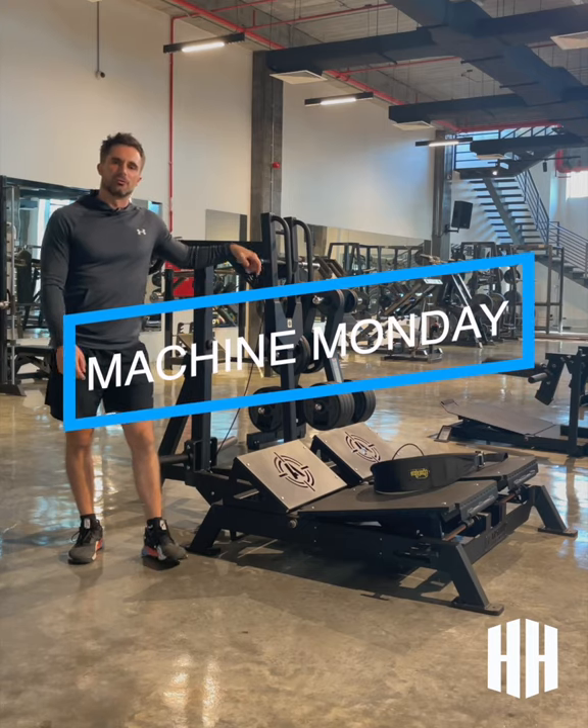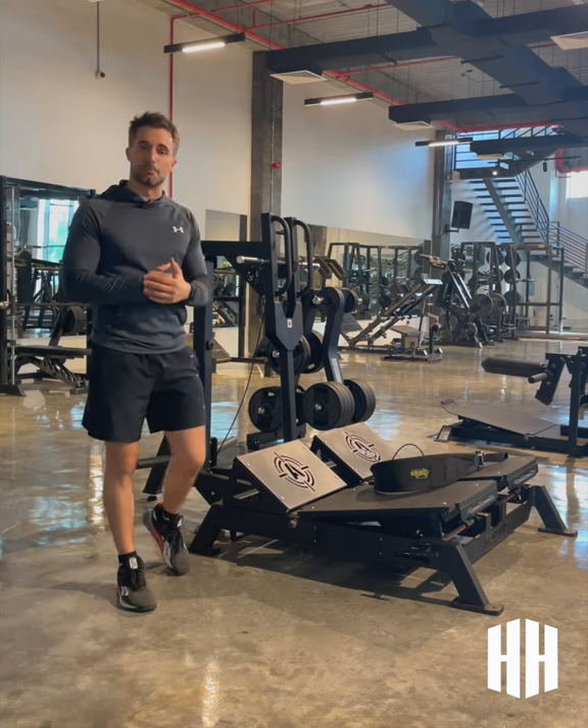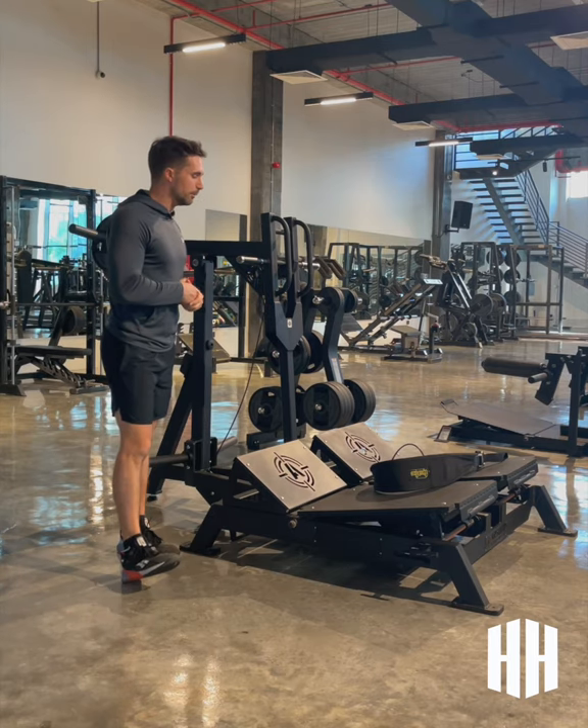Hey guys, so today I'm going to take you through the Arsenal Strength belt squat machine. This is a great squat variation to add to your leg day program. I'll tell you why this one's a little bit special.